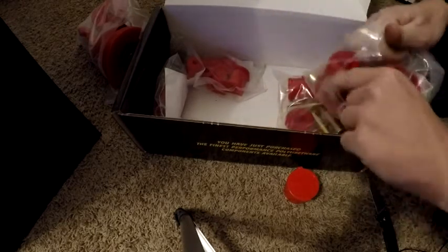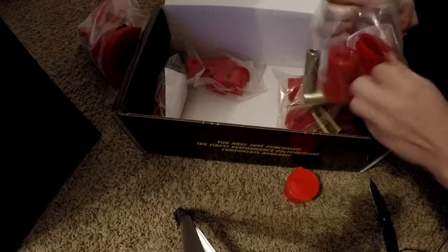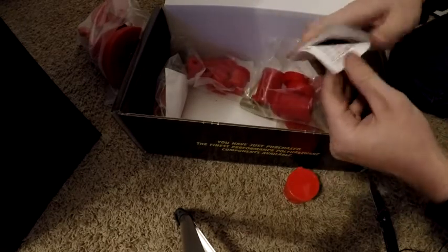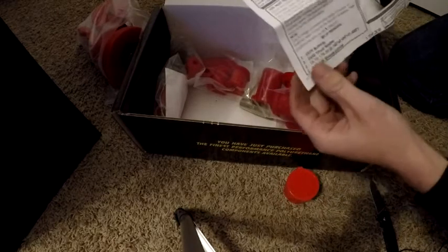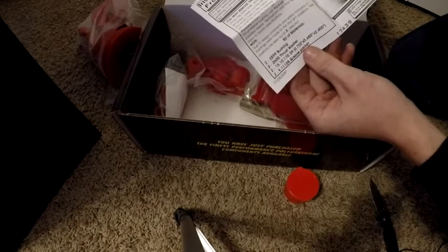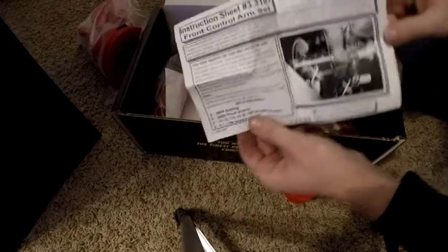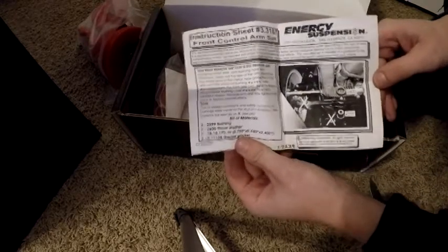The second one — we have these much smaller bushings with the inserts. Grabbing the paper to see what these are: these are the front control arm bushings.